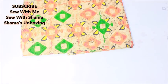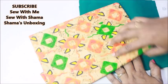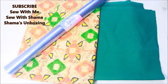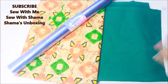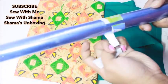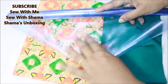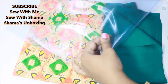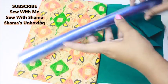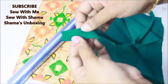Hi everyone, welcome to my channel. Today in this video I'm going to show you a very beautiful hanging organizer. To make this, you can take any kind of patterned fabric like this, a lamination sheet, and any kind of fabric to make a bias strip. I just bought this lamination sheet for just 50 rupees — the entire roll is just 50 rupees. This is a normal lamination sheet like we use on our kids' notebooks.